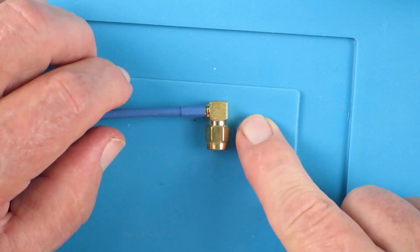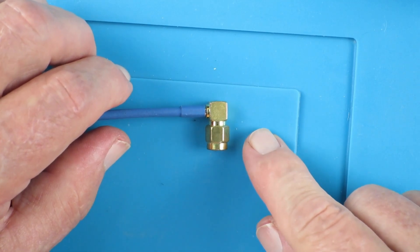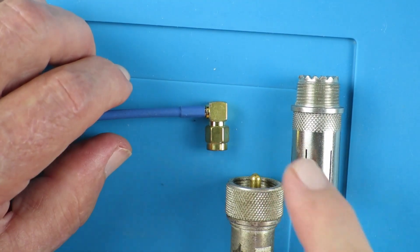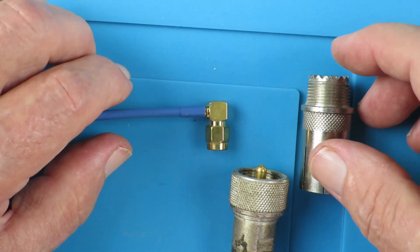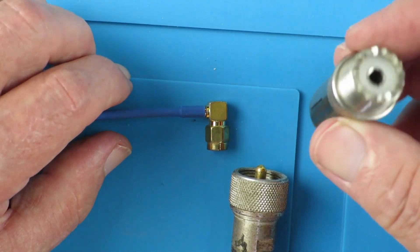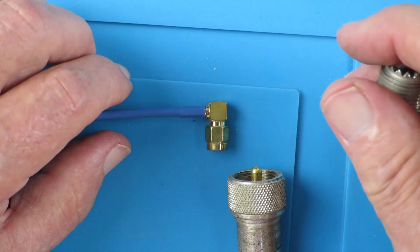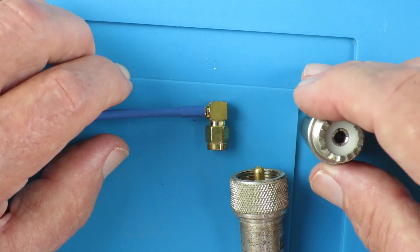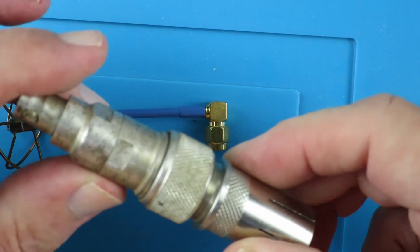A little bit of history now. Why is this called an SMA connector? It stands for Subminiature Type A. If this is subminiature, what came before it? Just after the earliest days of radio in the 30s, frequencies were getting higher and higher, and they developed this connector known as a PL259 or 258 - socket and plug. These were known as UHF connectors; they're only good up to about 100 MHz, but they were the thing back in those days, and you can see it's a sizable lump.